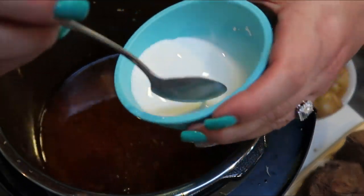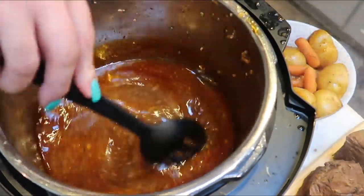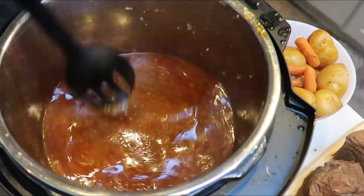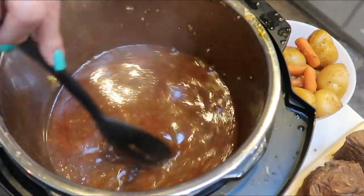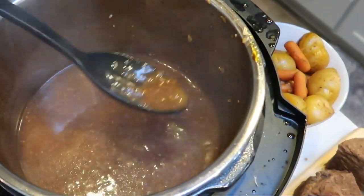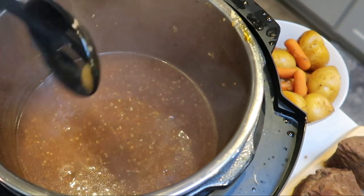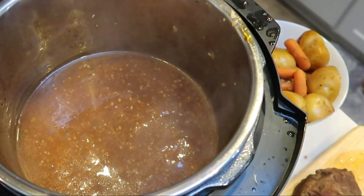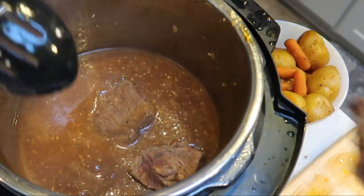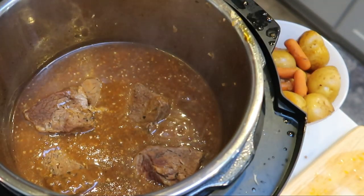I've added a couple of tablespoons of cornstarch mixed with some water — that makes a slurry. Make sure you mix your cornstarch with water first before adding it to anything. I'm going to put this back on sauté and stir until the liquid gets nice and thick and forms a gravy. Once the gravy is thick, turn the Instant Pot back off, add the meat back in, and shred it with a couple of forks so we have shredded roast.